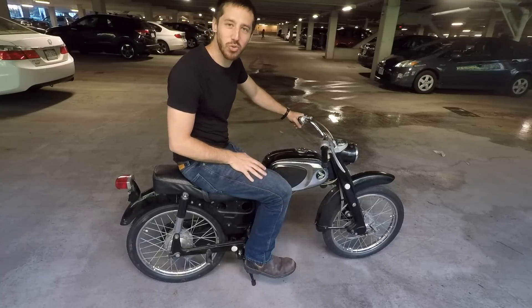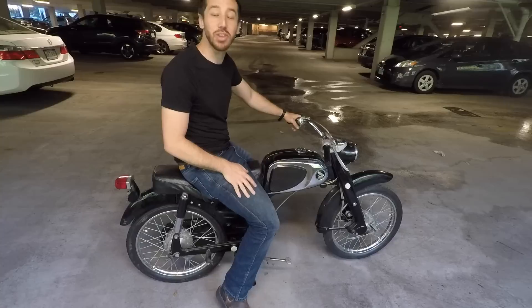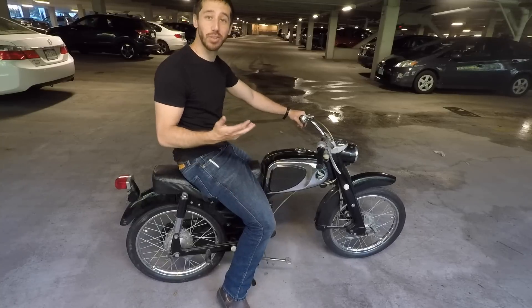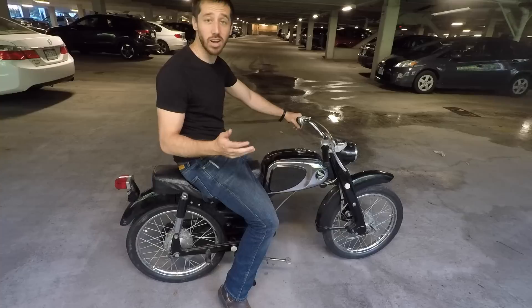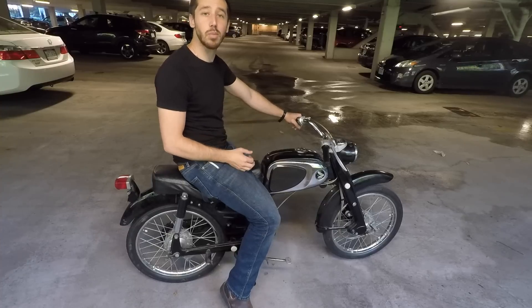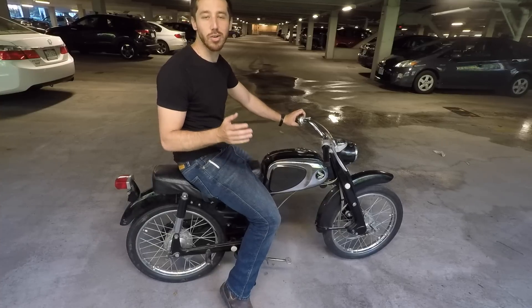Hey guys, Micah here at ebikeschool.com, and today I'm coming back with an update on my do-it-yourself electric motorcycle project where I'm converting a 1969 Honda Sports Cub 50cc motorcycle into a nice urban electric motorcycle.